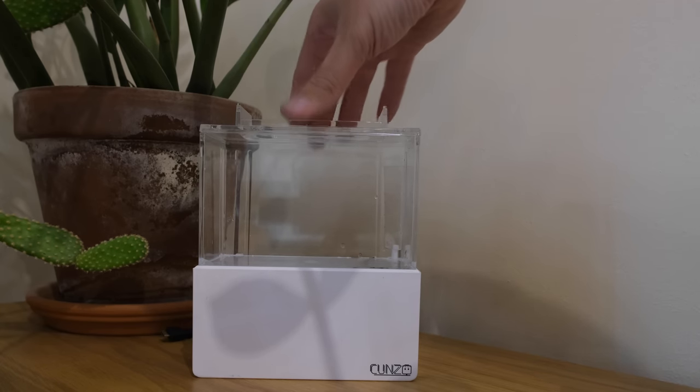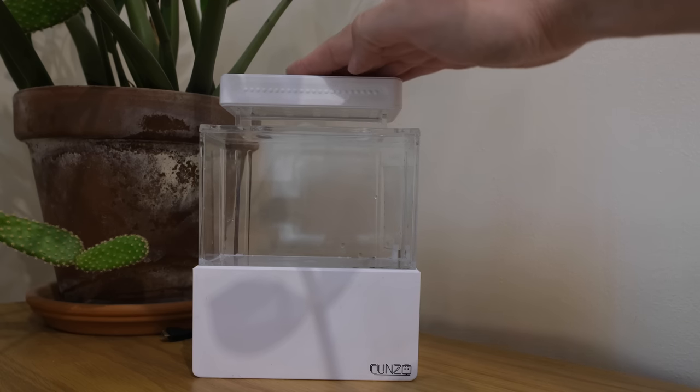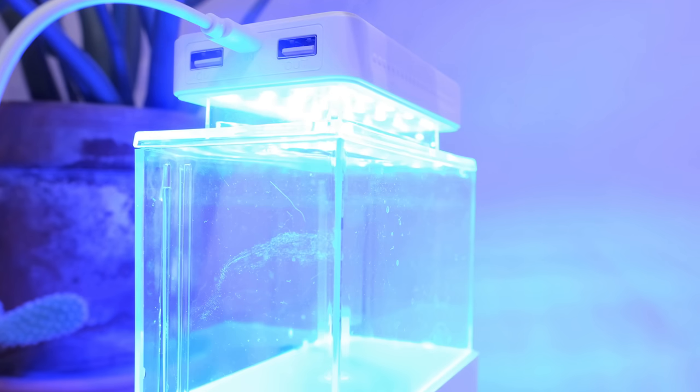Up top it has a neat little removable lid to which you can attach the included LED light, and the light is actually surprisingly decent. It's USB powered and gives off a really nice bright blue light that will make the colours of my anemones pop and fluoresce — and the light is even controllable.